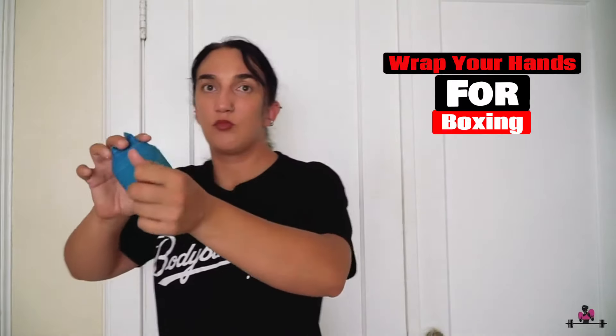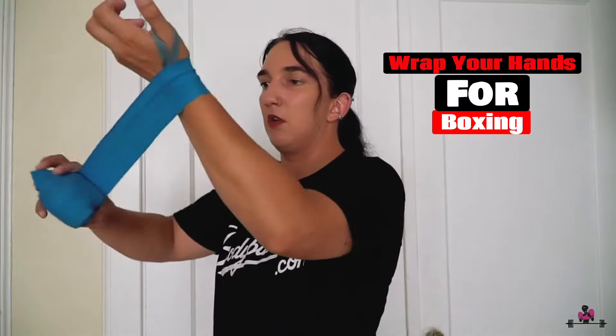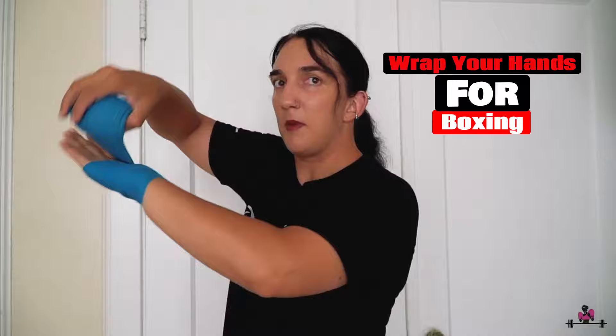Put the loop on your thumb and circle your wrist three times. I like to go towards the outside of my arm, but that's entirely up to you. Then bring it across your palm three times.